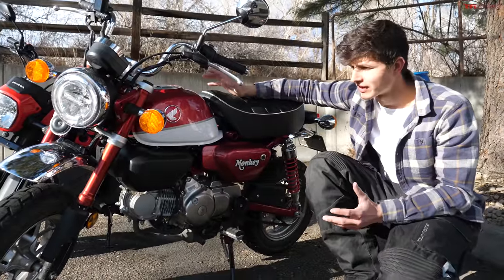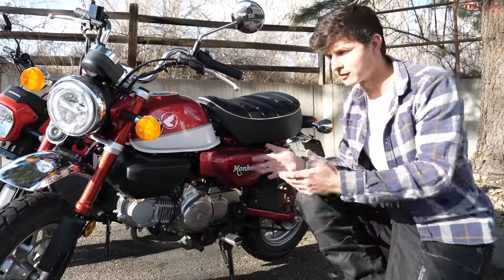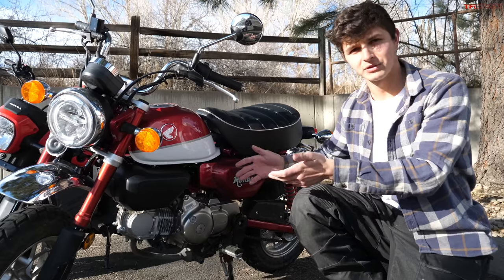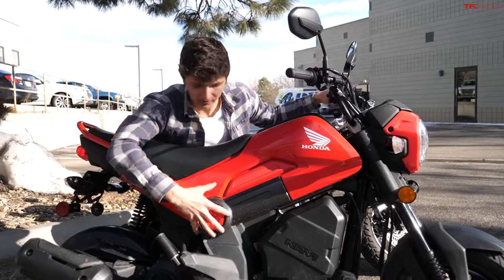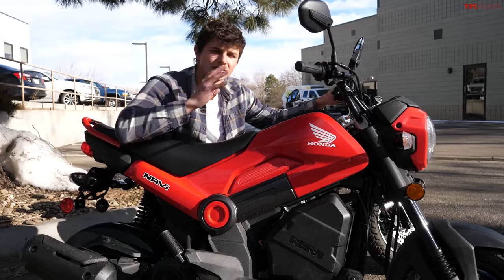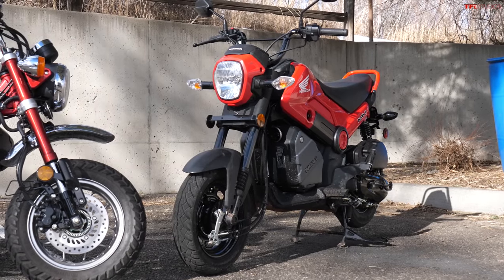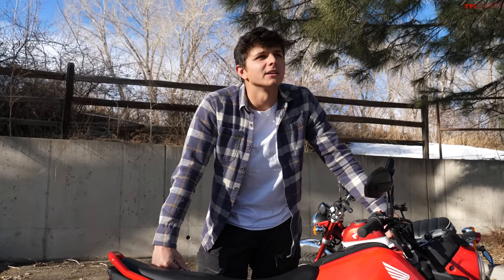Another major difference is styling. The Monkey is made of a lot more metal and is a much more retro-looking bike, clearly styled after the vintage Honda Z50 — it's a very handsome, appealing bike. The Navi is something very different: it's clearly not retro with its funky shapes, but it's also not styled after modern bikes with squinty angular headlights and LEDs. It's sort of its own thing altogether. On the price — a lot of viewers say stop calling the Navi an $1,800 bike because of dealer fees, freight fees, and setup fees. But you'd pay those same fees with the Monkey too, so the price difference remains.